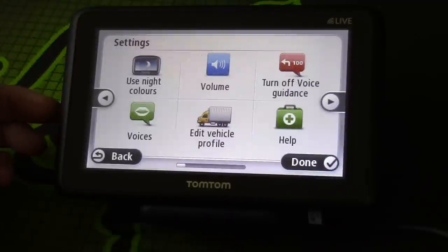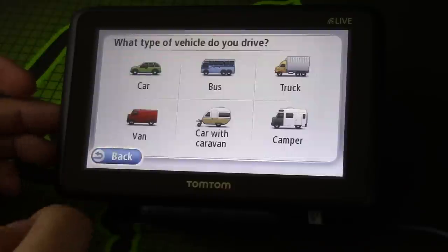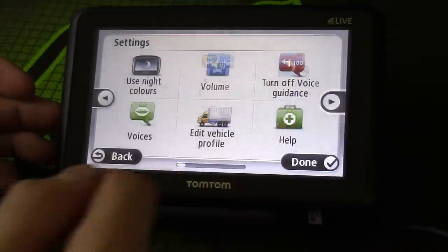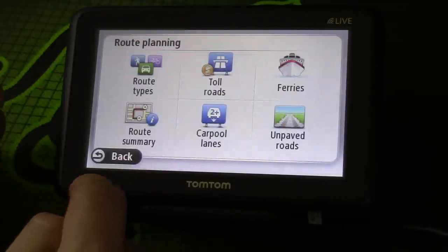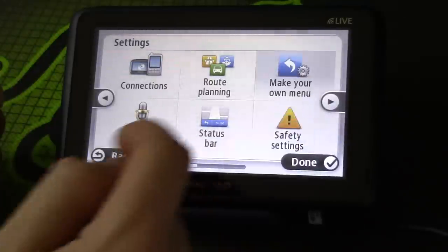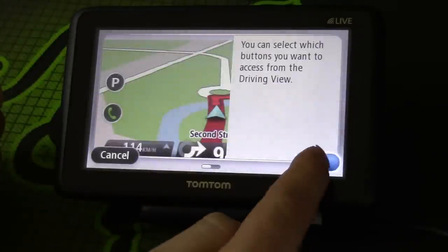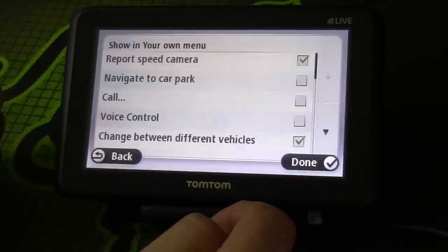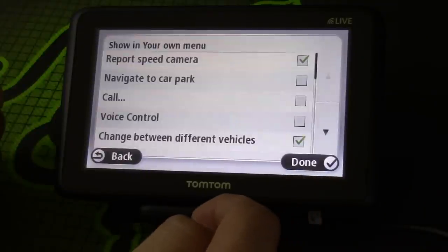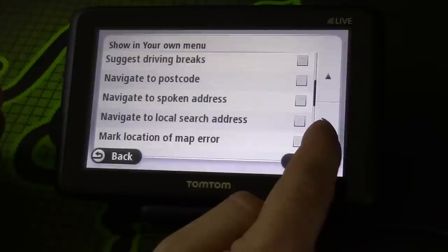Let's have a look at the settings: night colors, volume, voice guidance, voices — you can edit the profiles of the vehicles that I just set up if you want to change them or add more. Route planning, make room menu — this changes the icon on the side of the map screen. If you have more than two items it brings up a little mini menu so you can select what you want.